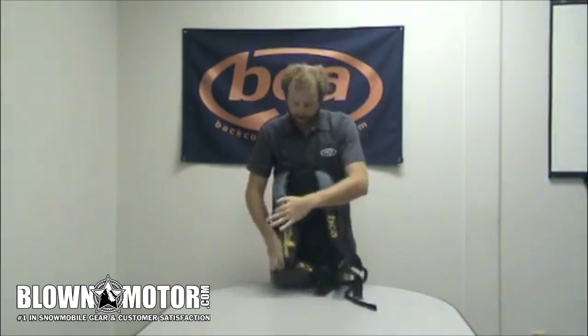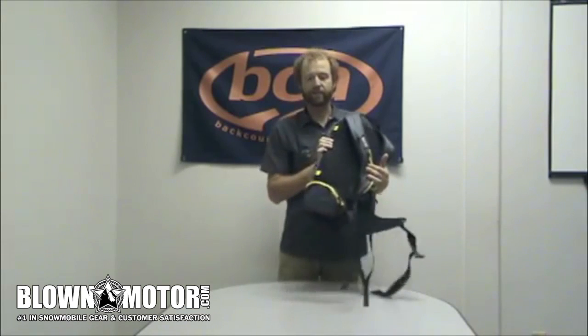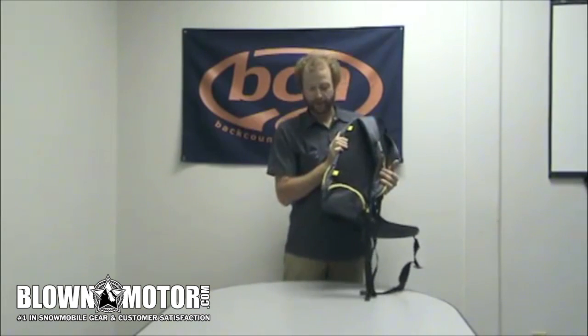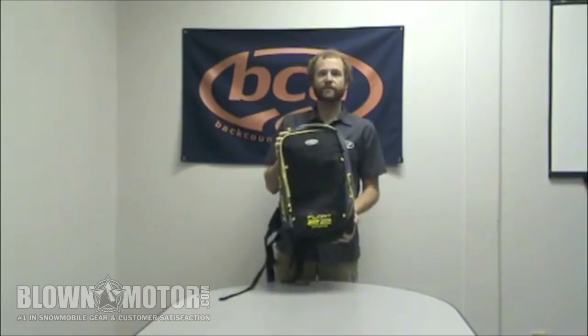On the back panel here, we have a nice waist belt — keep some snacks in there, anything you need to get to quickly without taking that pack off your back. And that's our Float 22 Throttle, made specifically for snowmobiling.